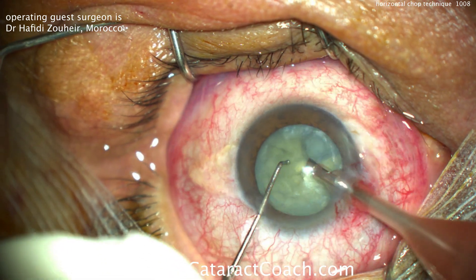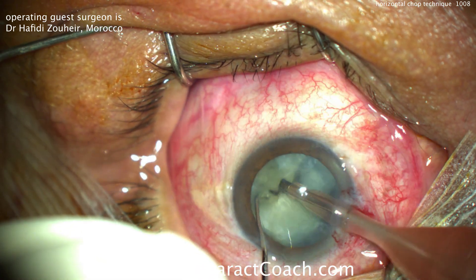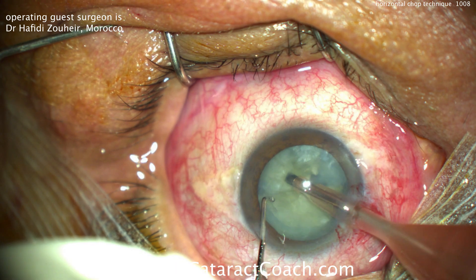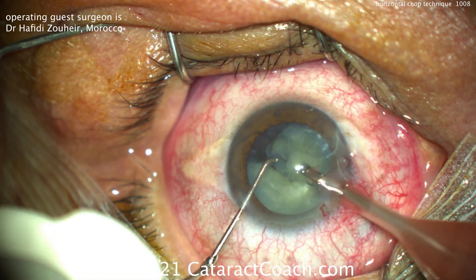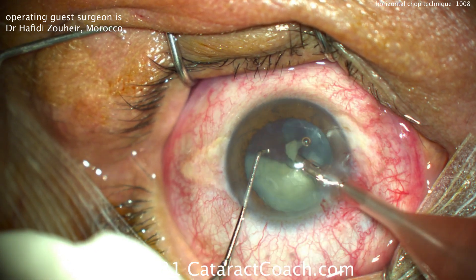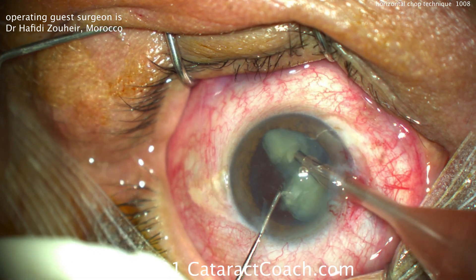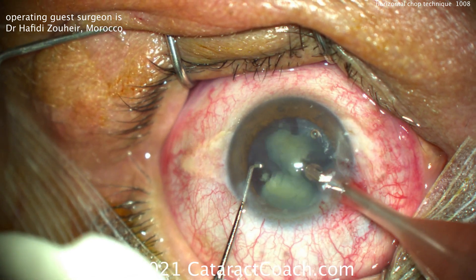Chopper goes around the equator of the lens — this is important. You don't want to damage that anterior capsular rim or break zonular support. That last little quadrant from the first half is brought up and emulsified. You can see there's just one half of the nucleus remaining in the bag, which can be brought up and chopped quite effectively.